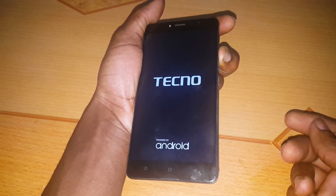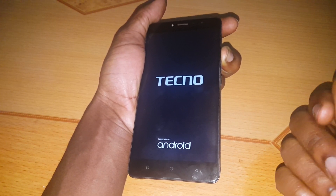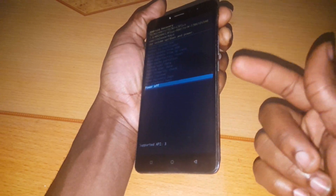You're going to click on the power button and the volume up button and hold them at the same time. Then you wait for the phone to power on, and when you see the Tecno logo, you have to release the power button.